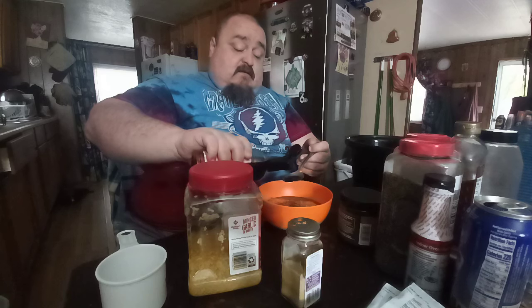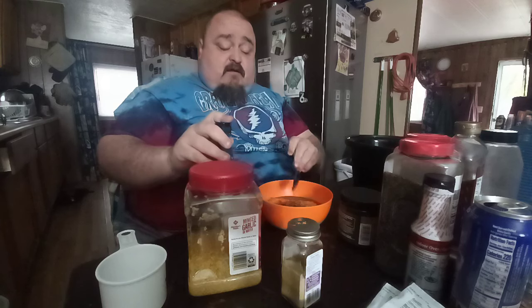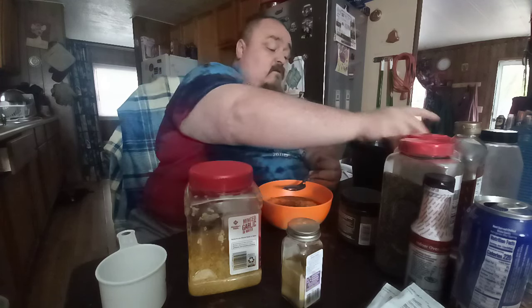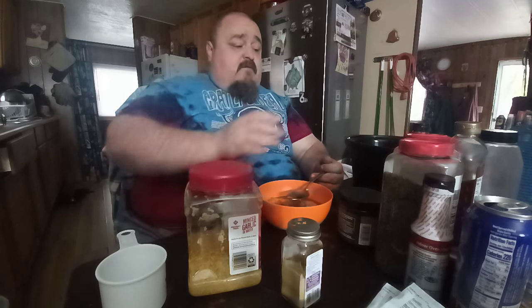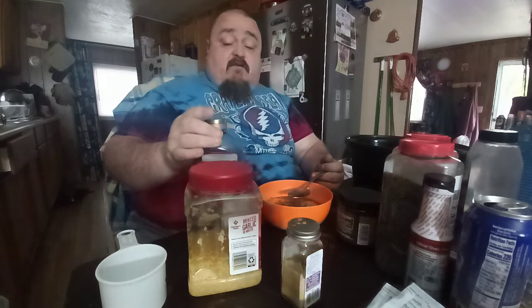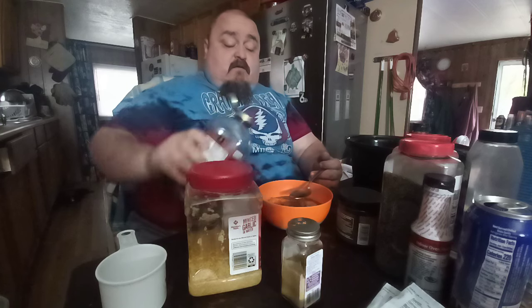This is soy sauce — remember you already have salt in here, so you only want to use one tablespoon of soy sauce because it can be salty. Unless you get the low sodium version — if you get low sodium soy sauce you can use about two tablespoons of it. But if you've got the regular salty kind like I do, just use one tablespoon.